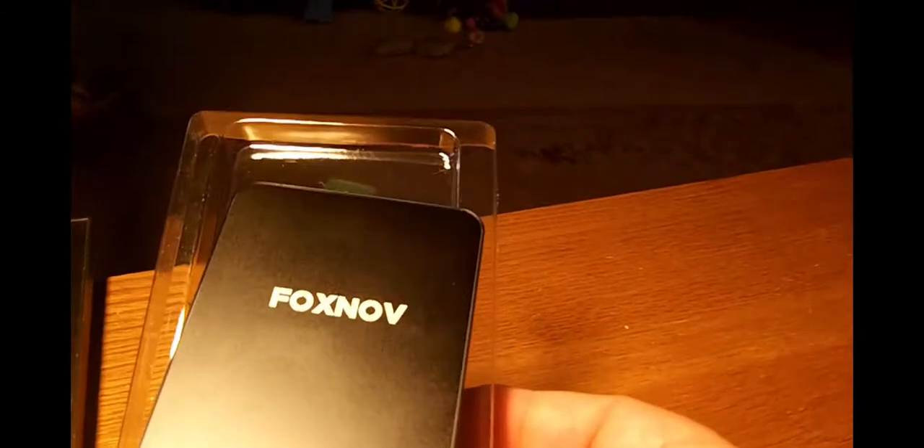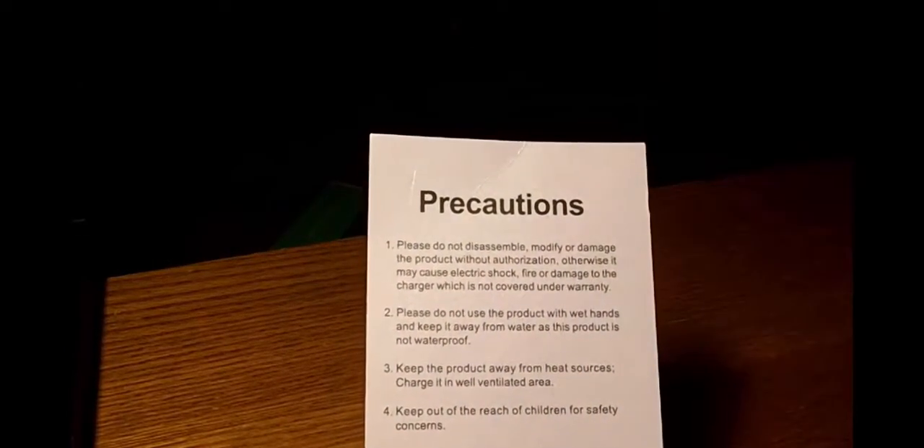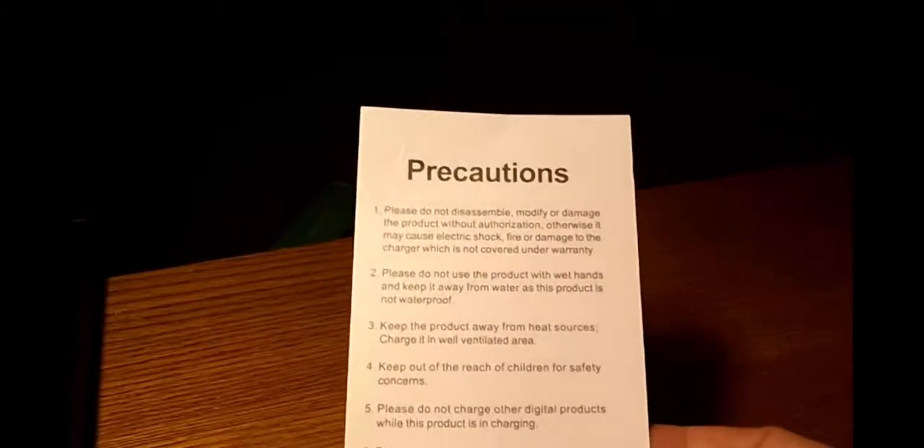In the box you're going to get the power bank itself and a little micro USB cable. It's a short cable, but you don't need anything big when charging — you can just piggyback the power bank right onto your phone since they're basically the same size. You'll also get a precautions pamphlet: please do not disassemble, do not use with wet hands, et cetera.